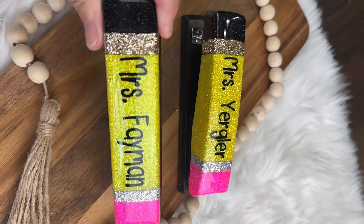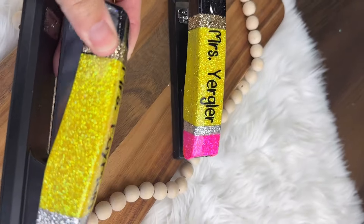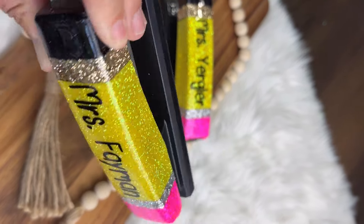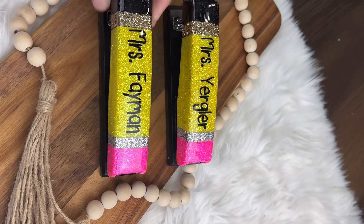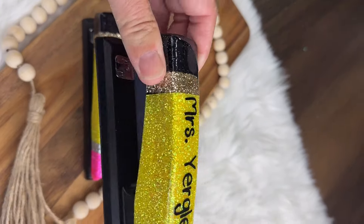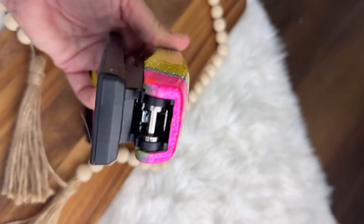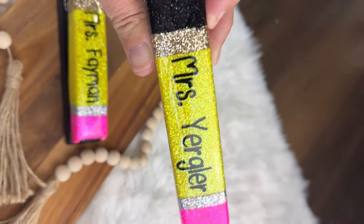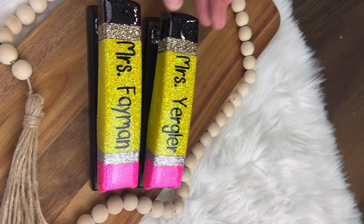These are just so cute — it's such a different gift to give a teacher because so many teachers nowadays get tumblers, so this is something fun and easy to make. It only took me about a day, and they're just so pretty. These teachers are going to love these for years. If you like this tutorial, please hit that like and subscribe button, and I'll see everybody again next week. Thank you so much, bye!